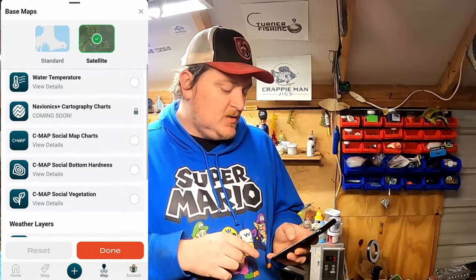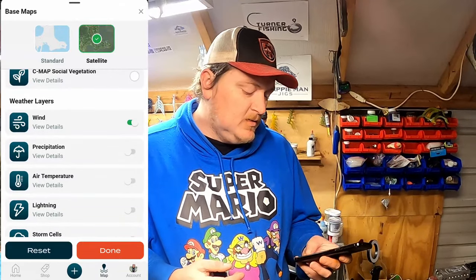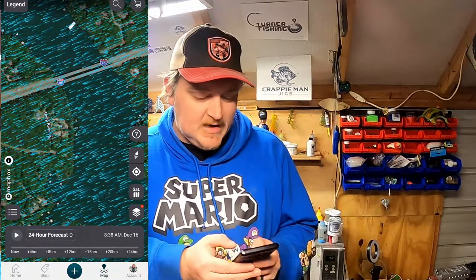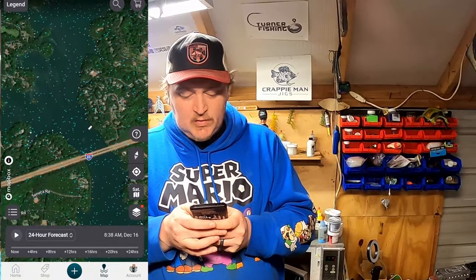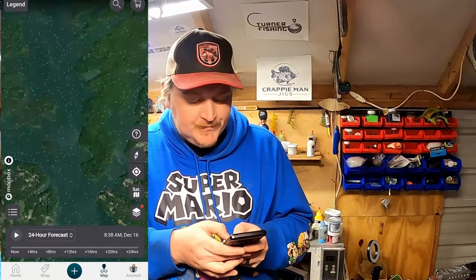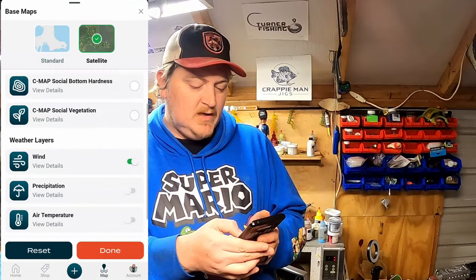Another layer we can utilize is the wind layer — and this is one of the coolest things I've ever seen on an app for finding fish. We take off water temperature and we've got wind, precipitation, air temperature, lightning, and storm cells. If we turn on wind and come back to the map, we can see the wind is blowing right into the left side of the I-85 bridge. So if you're using a smaller boat, you can zoom out and find something that blocks the wind so you're able to find fish more comfortably.